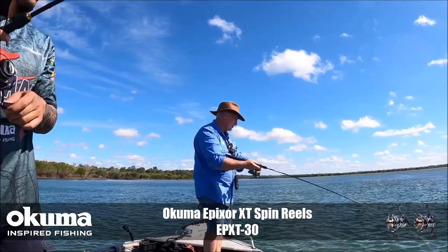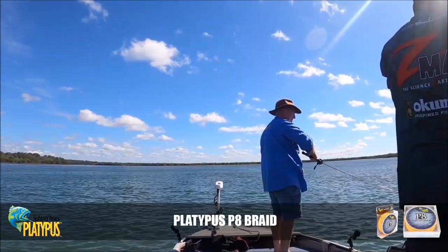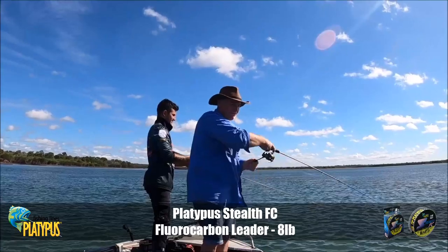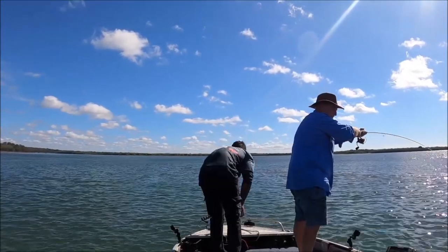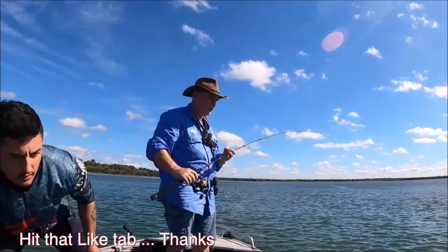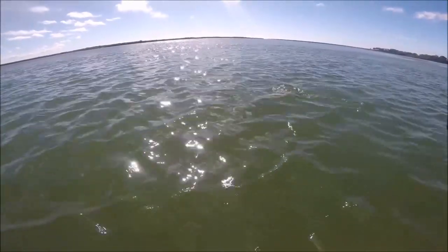Oh, feels like a nice fish. Oh, it's having a bit of a run. Oh geez, doesn't want to come up. Oh, it's a good fish. Straight in the net!